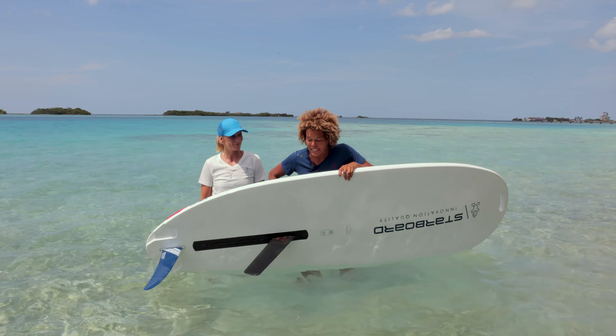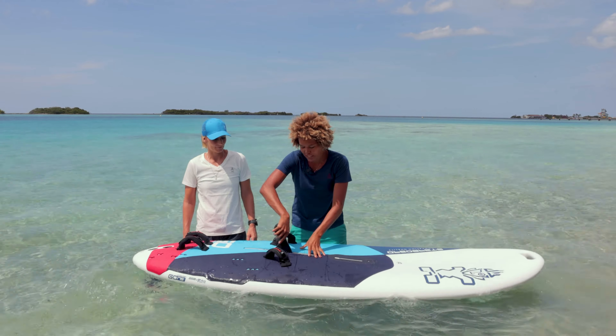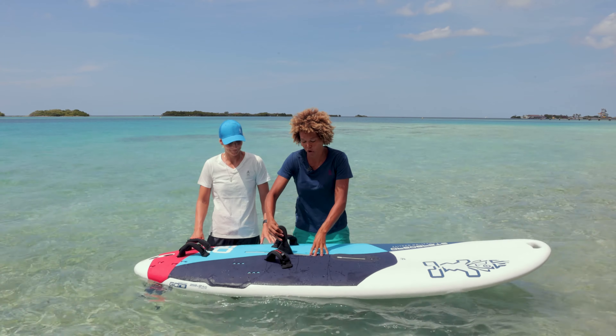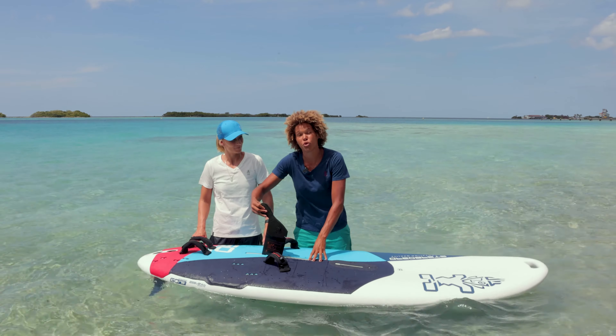As you can see, this GO! Windsurfer has a dagger board, but we have a different system where it actually clips into the box. This way you will avoid the dagger board coming in and out of the board while you're sailing.